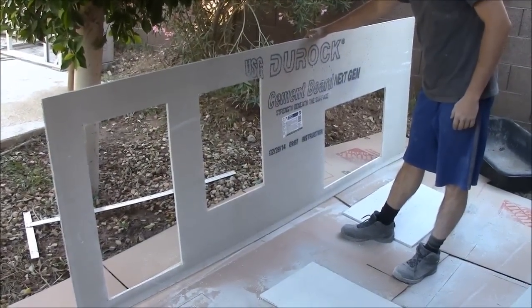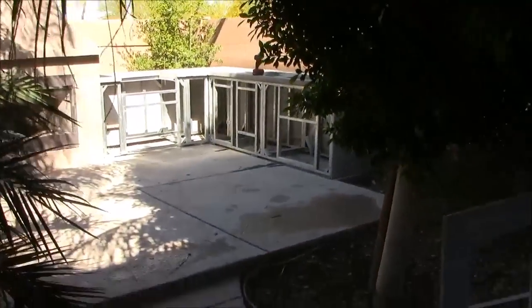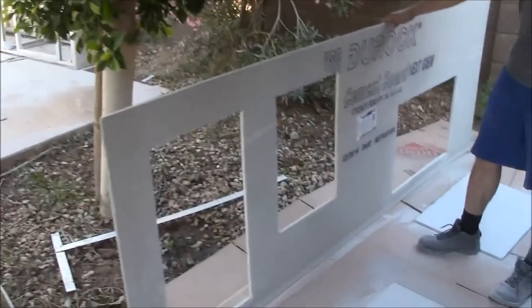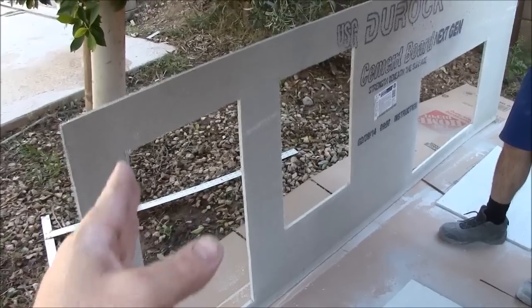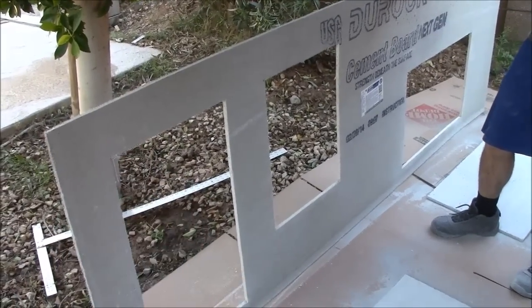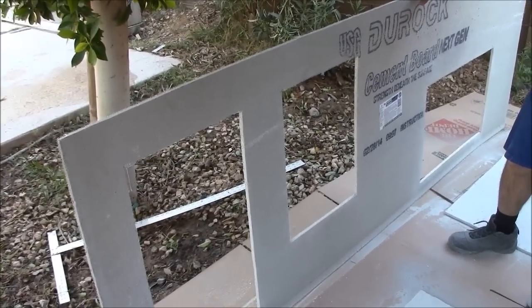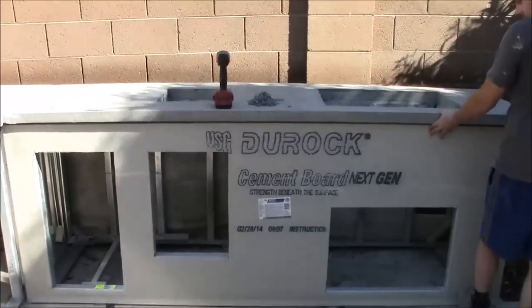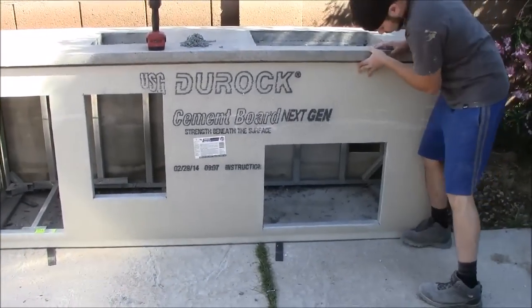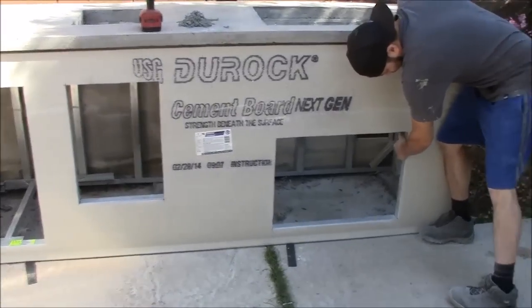Now with all the cutouts made, we'll go ahead and transport it back over to the island and screw it in. It's very important that when you're screwing it in, you put clamps around any delicate edges so that screwing doesn't break the cement board. It's that easy to do cement board — this is something any homeowner can do.